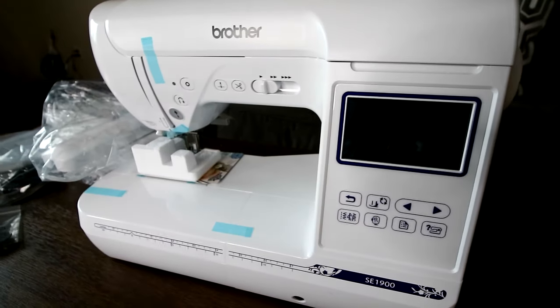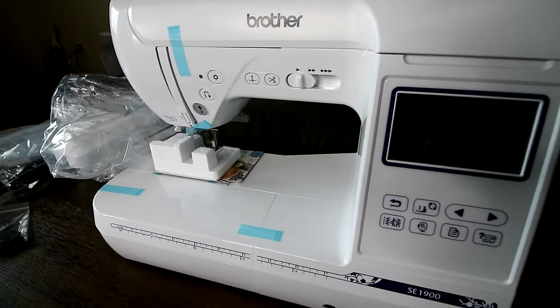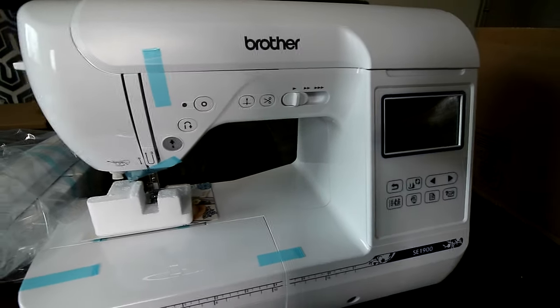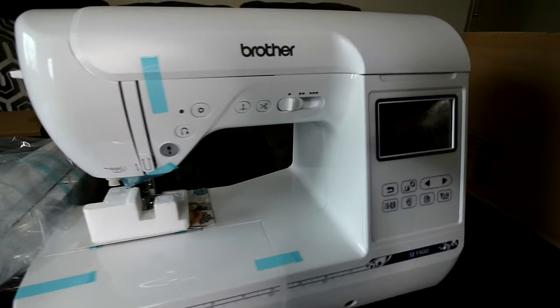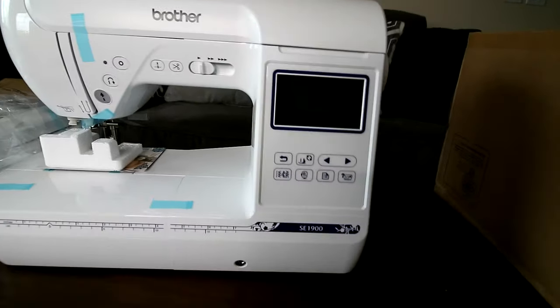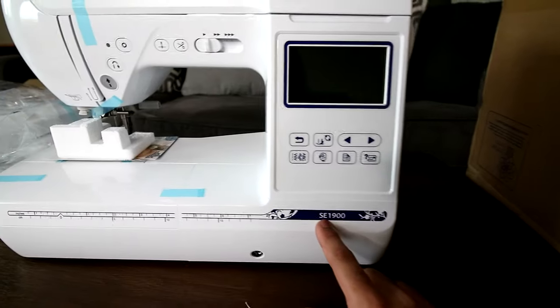The ones that say PE — for example the PE770, PE535 — that means personal embroidery. Those only do embroidery. The SE series is sewing and embroidery, so you get both with this machine.